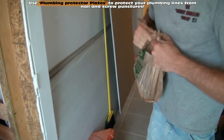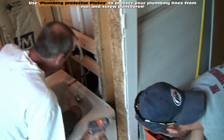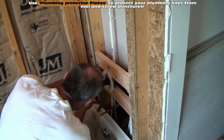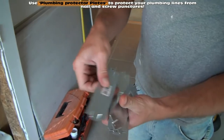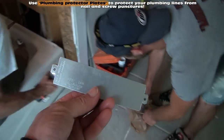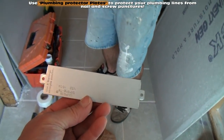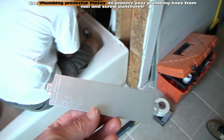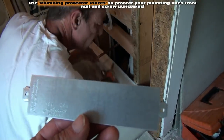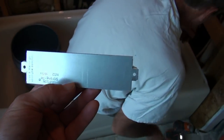What we're doing is trying to get this to the final stage where we can close everything up. So these are our plumbing plates — we talked about them yesterday. We're going to be using these to put over top of the 2x4s anywhere we could hit a pipe with our screw or a nail.